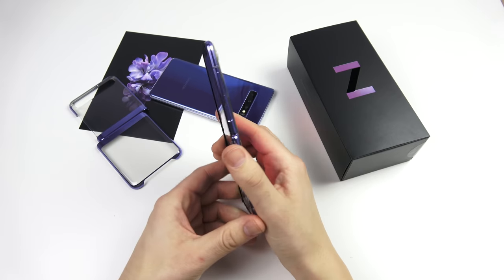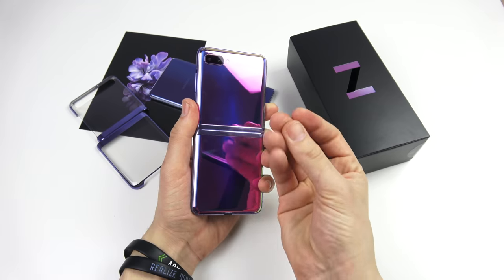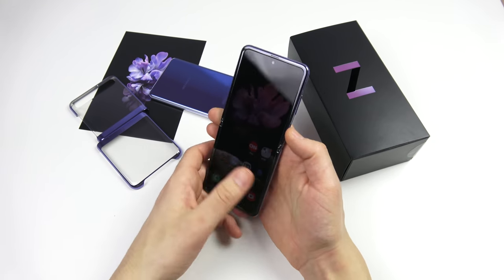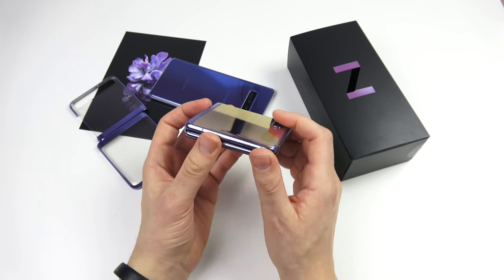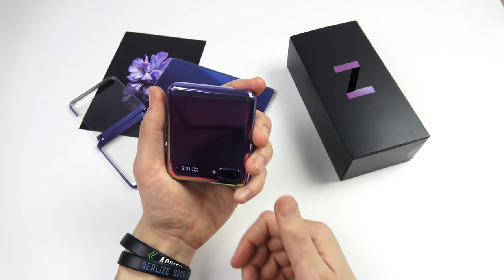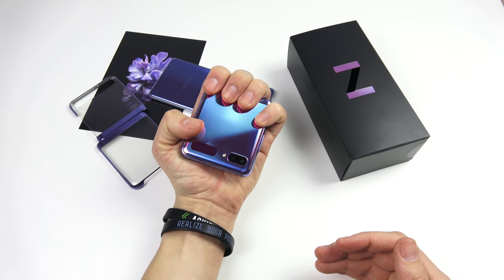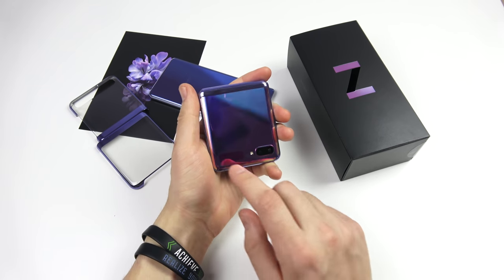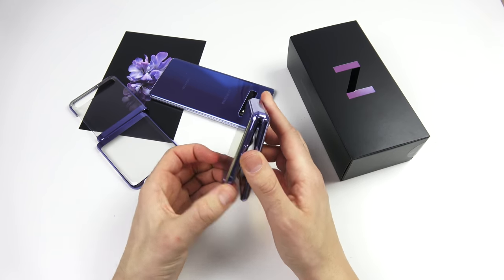First impressions on the feel: the phone feels a little slippery — fingerprint oils transfer very easily. It feels like any other Samsung phone, really — it just flips. That flipping feel is definitely going to feel really awesome at first, and I think you'll get used to the device. But that first initial impression was just wow — holding this phone in hand, you can put this thing in your pocket. It's amazing. At the same time, it's really not that functional on the front screen.